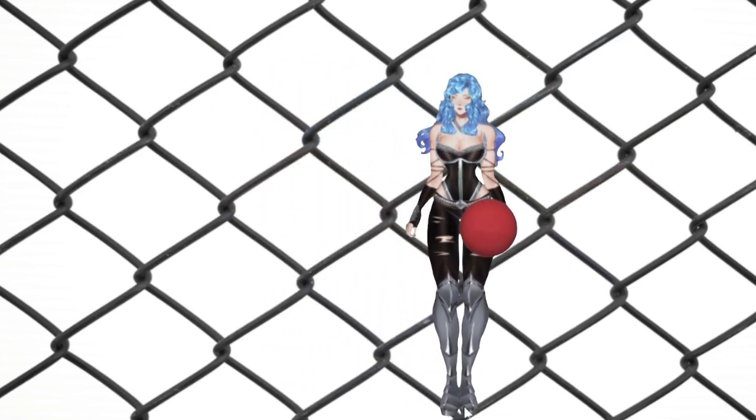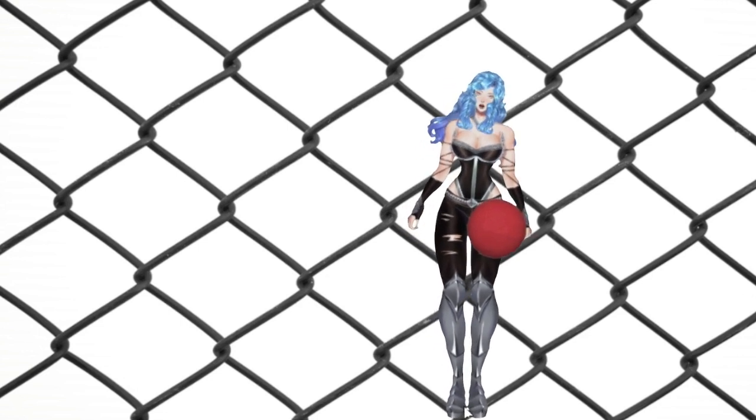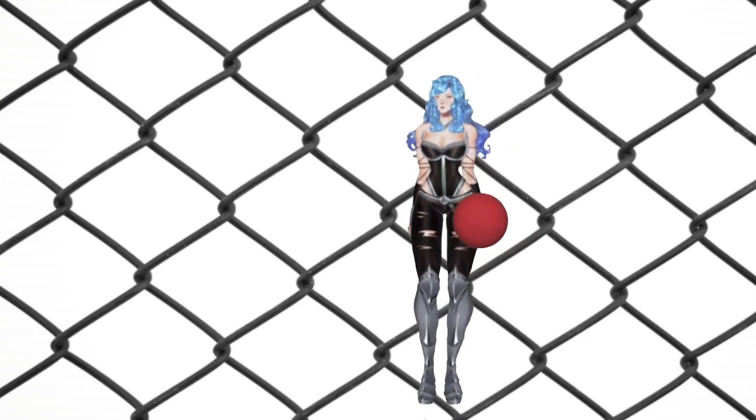Now if you're ready for dodgeball for the eyeballs, let's call game on in 3, 2, 1 — game on!